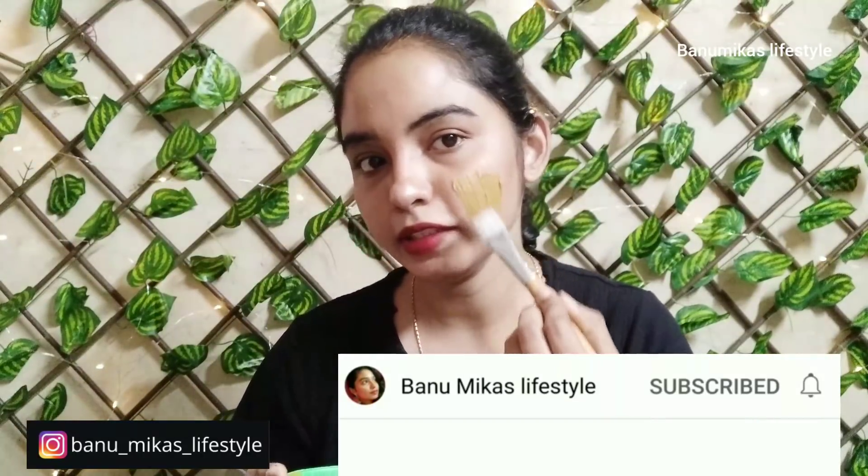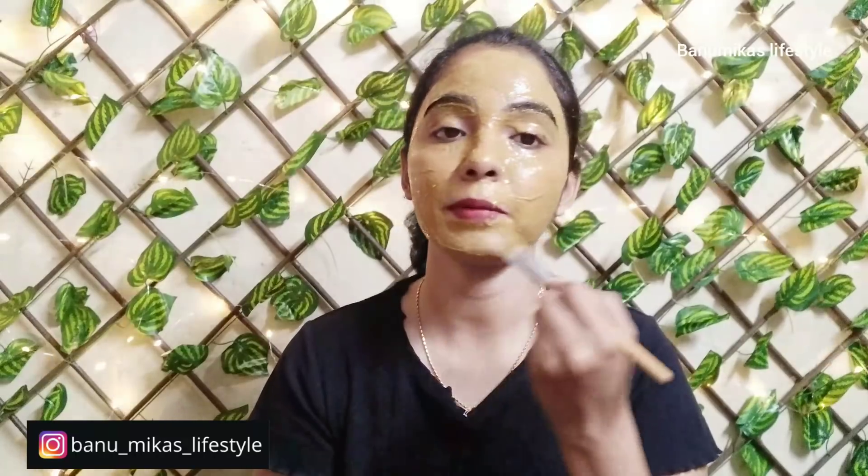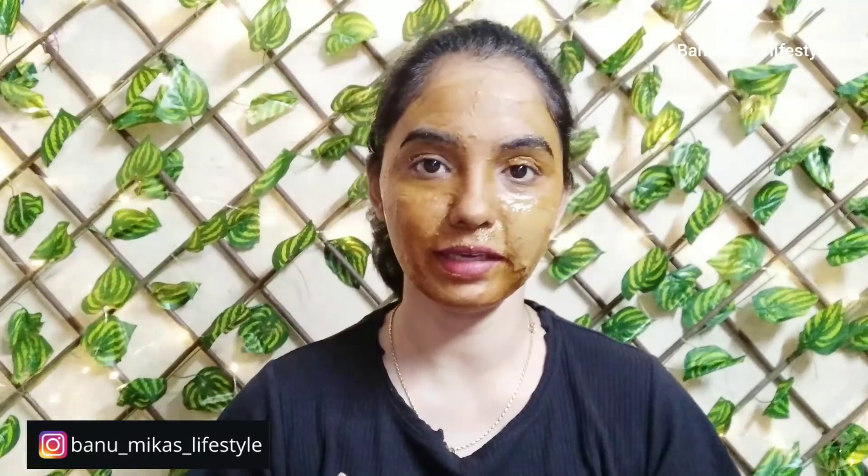It also increases your skin's collagen level. You can use this in your daily bath. Apply it and massage gently for 4 to 5 minutes, then wash off with normal water. Use it regularly for best results.